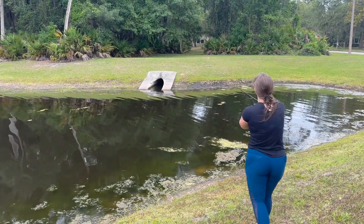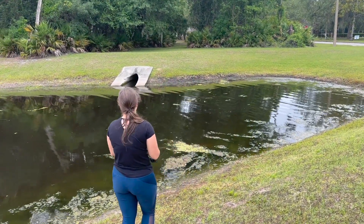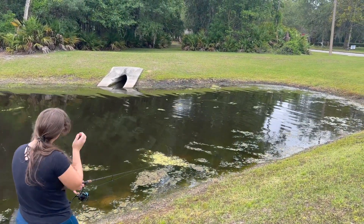Rule 2: a few casts in one spot before you move. If I'm not getting bites, it's time to move on to the next spot.